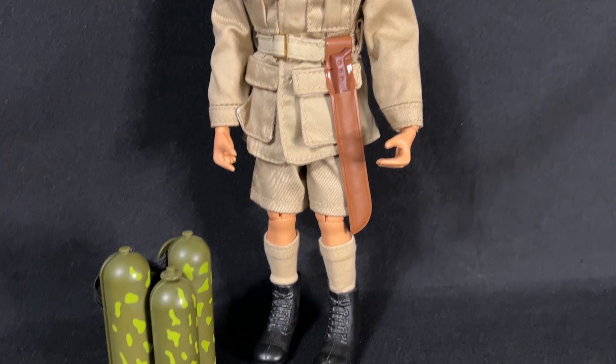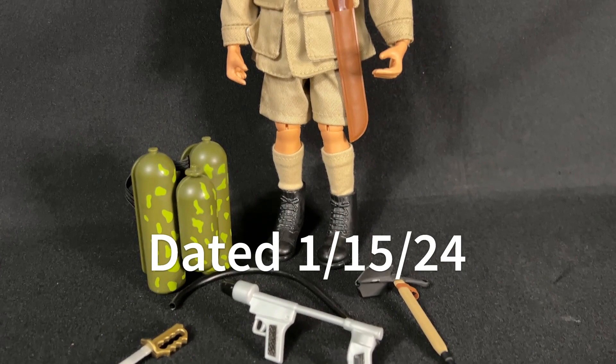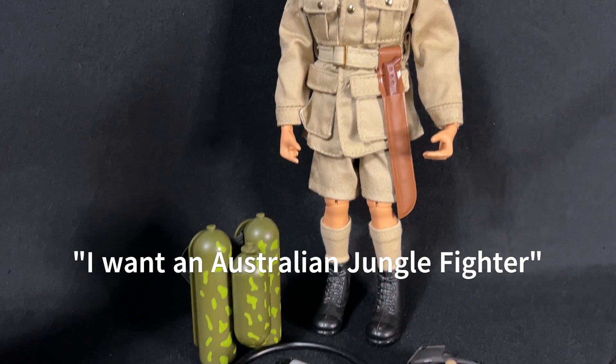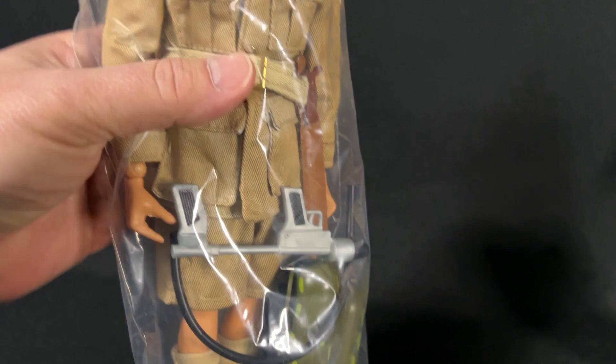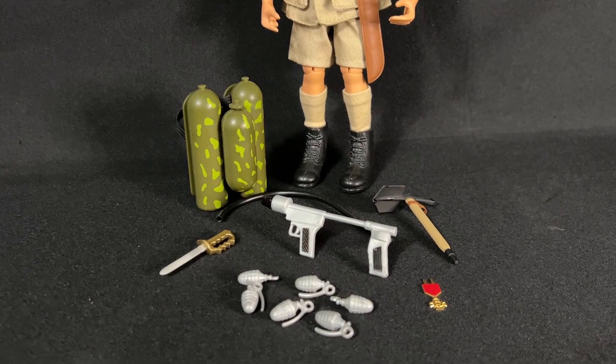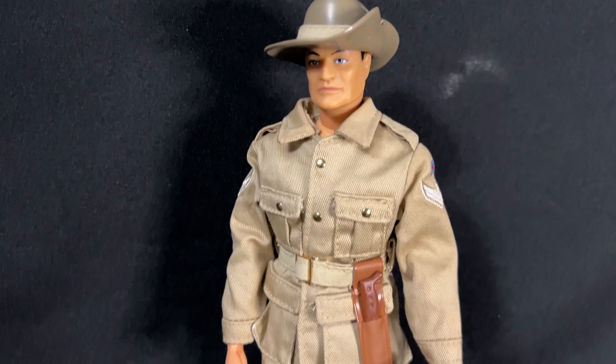As I mentioned earlier, if you watch this all the way through, I have a special offer for anybody watching this video tonight on my live stream show. If you're the first person to comment and say 'I want an Australian Jungle Fighter,' it turns out I have a second Australian Jungle Fighter that I did not know about. He looks to be complete — all his gear is in there. So the first person on tonight's live stream to post a comment just needs to hit me up with your address and I will send you the Australian Jungle Fighter from 2001.